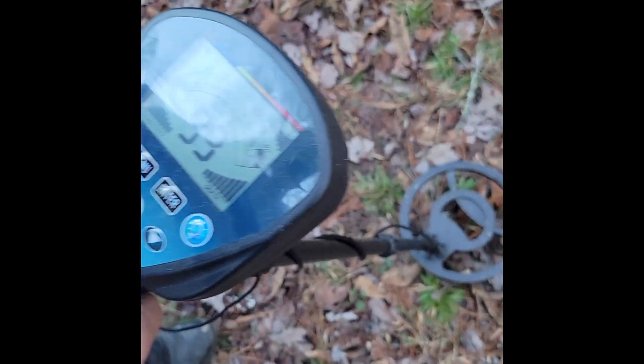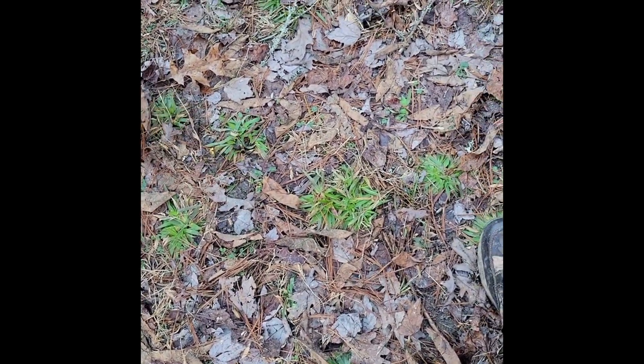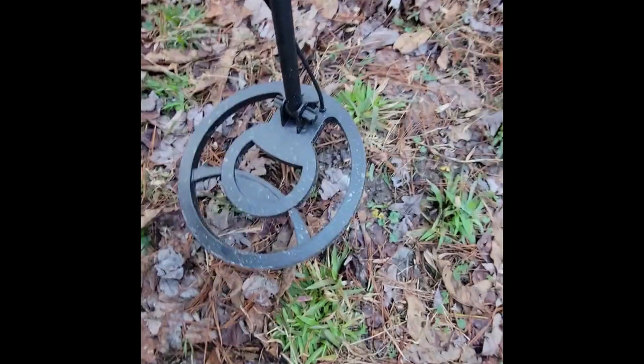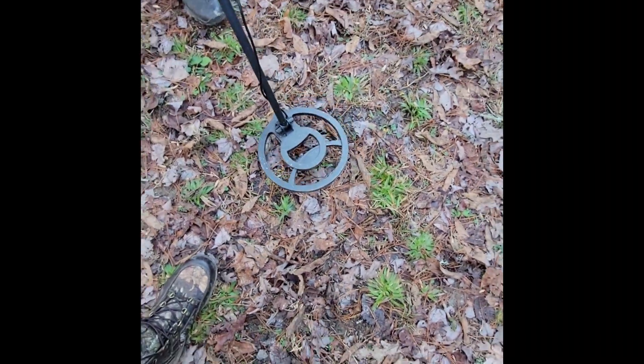Nope. There it is, right here. You going to mark it? Get the little guy out. Let's see if we can find something. Where was it? Nope. Did it move? Yeah, I don't know.